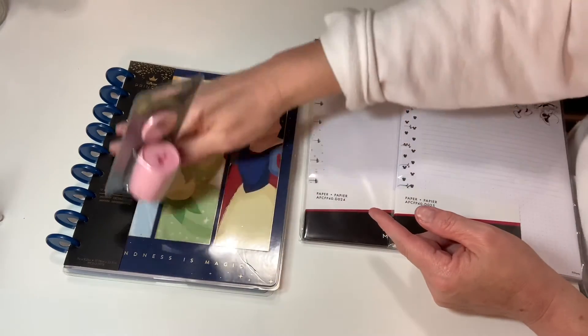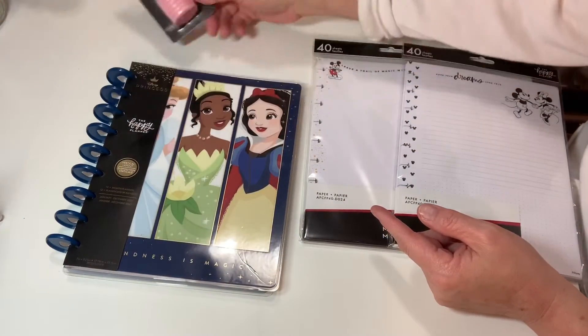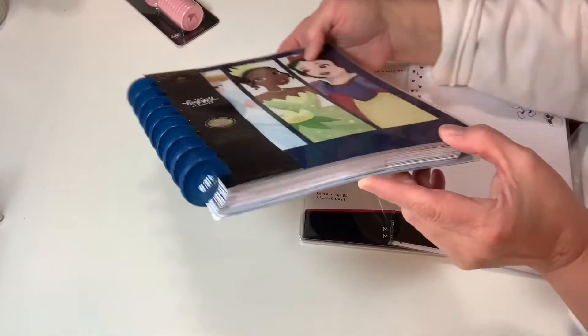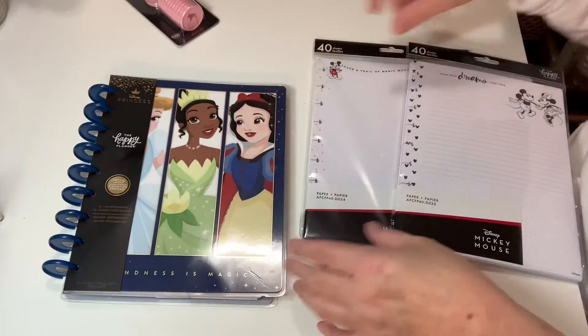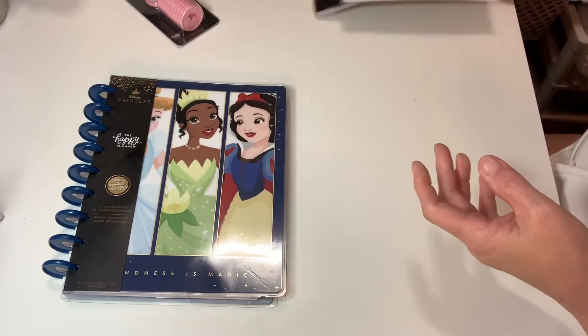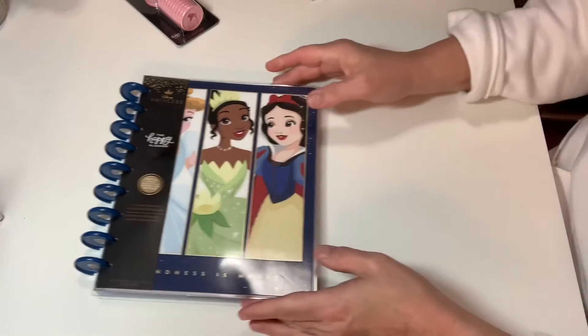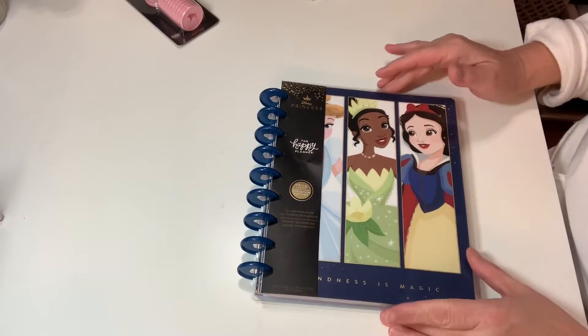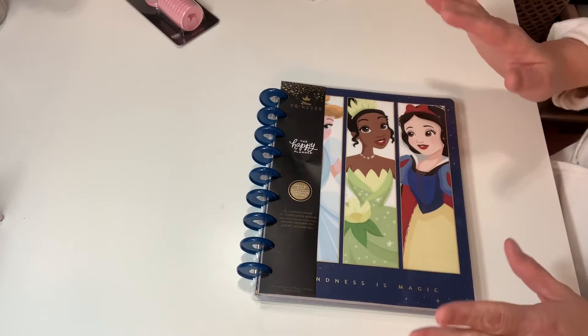I will probably eventually switch these little discs out. They came with the blue heart discs. Let's take a little bit of time to open this up. Again, it's the Happy Planner, and this is the vertical layout.